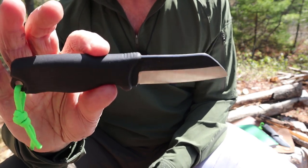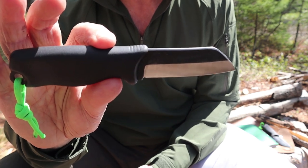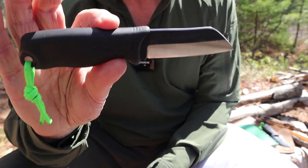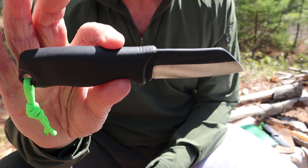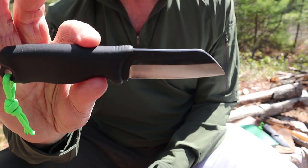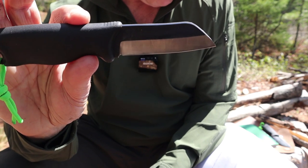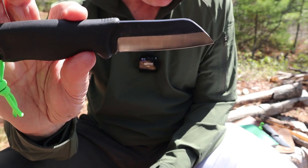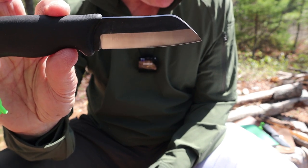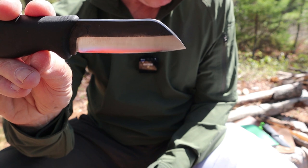Let me quickly go through the specifications for the Skrama 80. Weight overall: 4.41 ounces or 125 grams. Blade length: 3.15 inches, which is 80 millimeters. Total length from tip to pommel: 7.28 inches, or 185 millimeters.